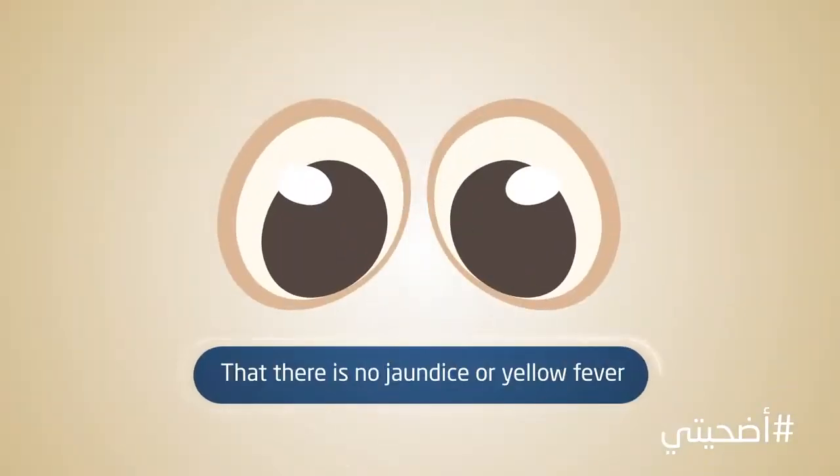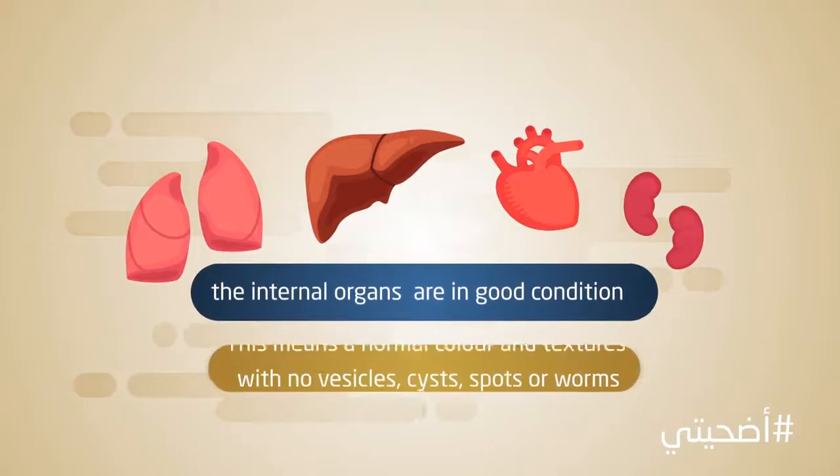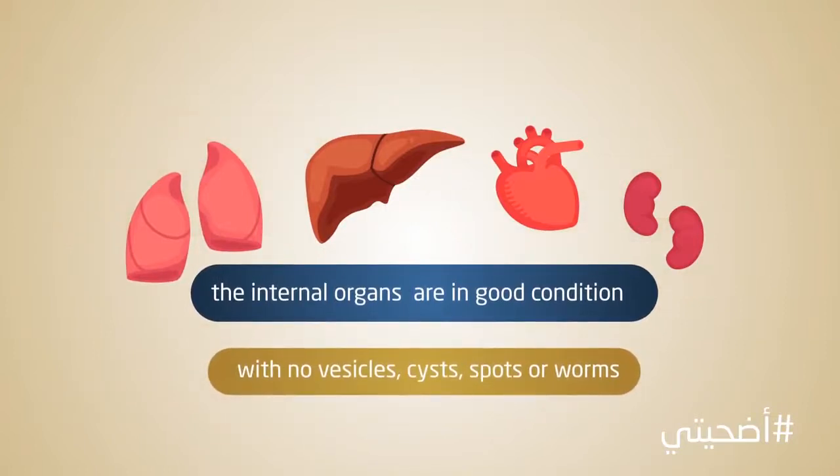That there is no jaundice or yellow fever. That the internal organs are in good condition. This means normal colour and textures with no vesicles, cysts, spots or worms.